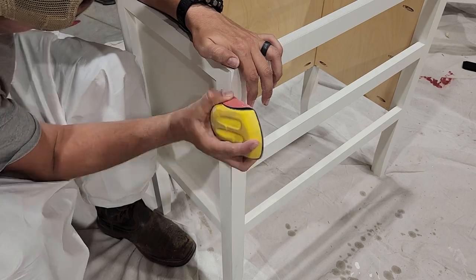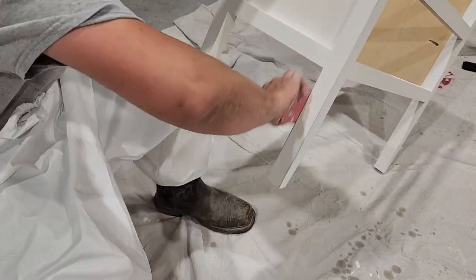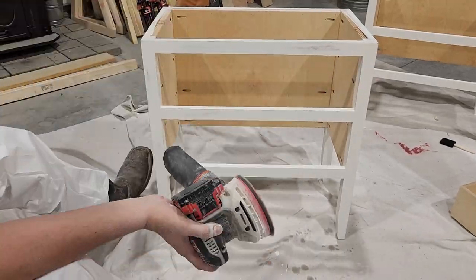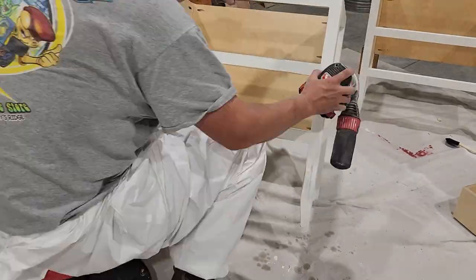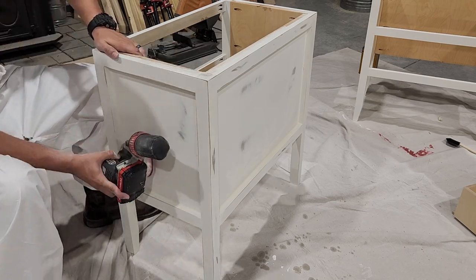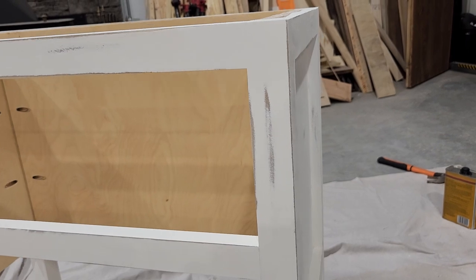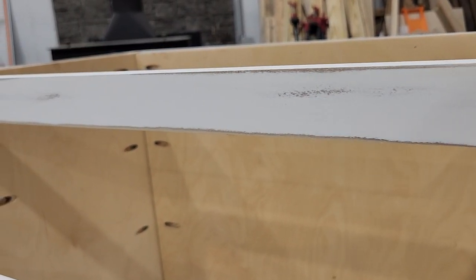Now that the paint is dry on the bottoms of our nightstands, we can go back and start roughing up the edges. I'm not going for a super distressed look — I'm just randomly taking off a little bit of paint to expose that dark stain underneath, hitting it in random spots especially on the edges. That's just going to give it a nice lightly distressed look. Of course, this is optional — we just really like that distressed farmhouse look.